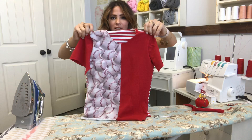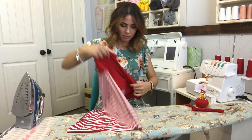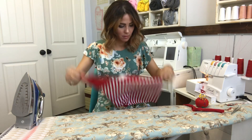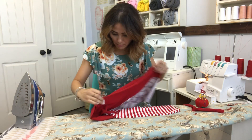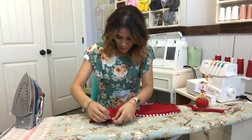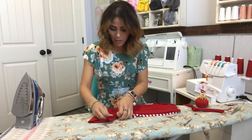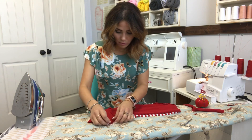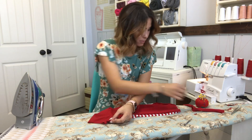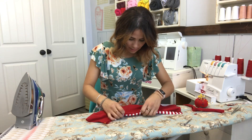Now we're going to flip it inside out and sew the sides together. Here's my one side — I'm going to pin right there at the seam first and then go out so the seams match, and then pin all the way down the side.